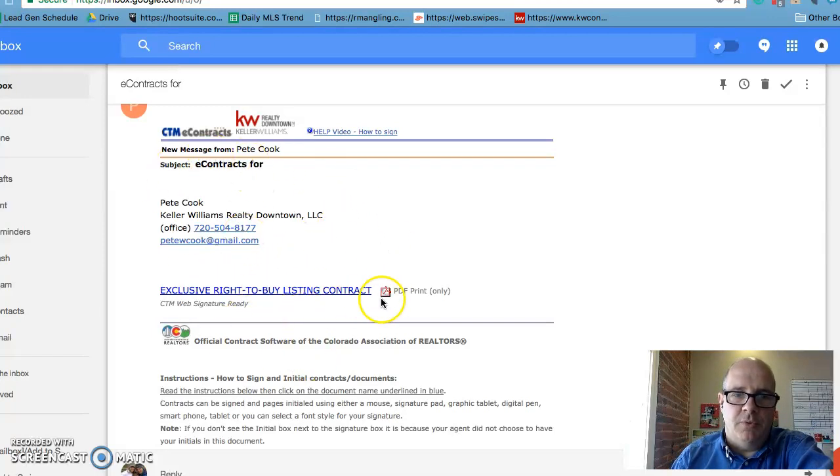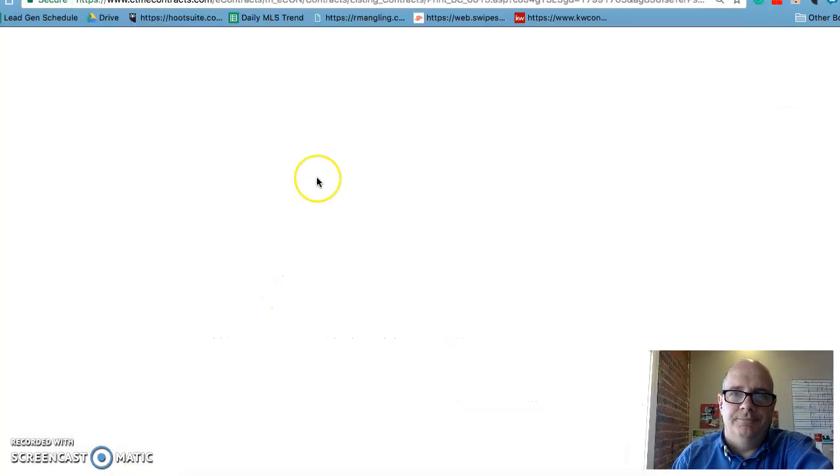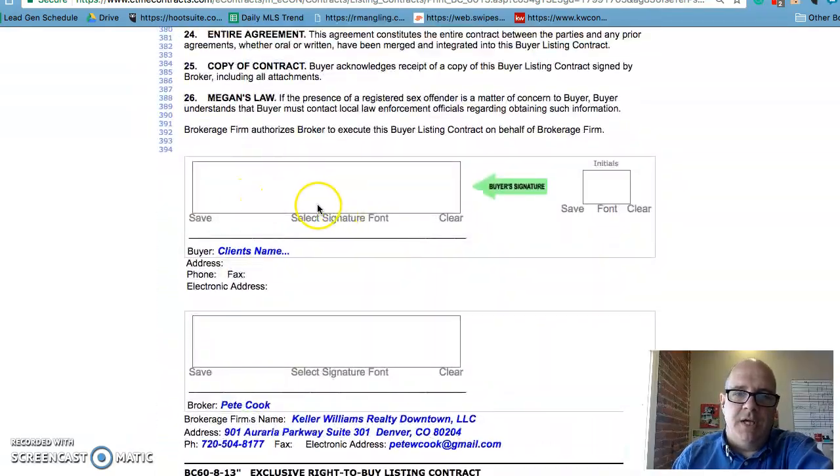Check out this screen right here. When you see a contract from us, you'll want to click the blue link. At the bottom of the contract you'll see a place to sign.